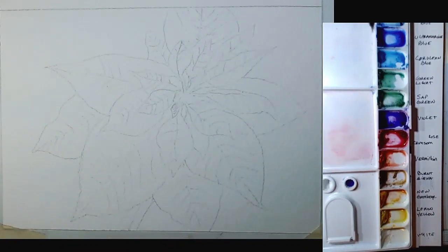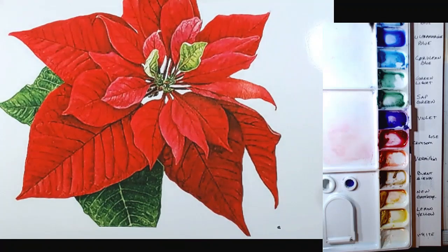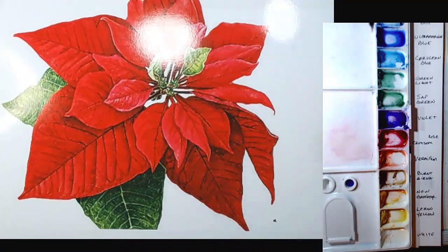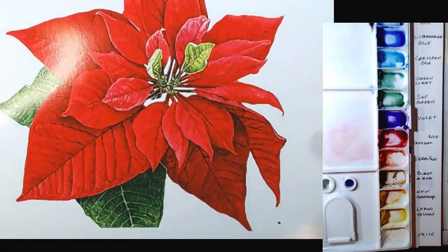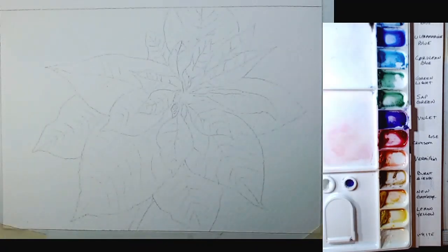Welcome to our more detailed poinsettia lesson. I made a couple of looser ones that you probably saw, so you'd have an option if you didn't want to go into as much detail as this one. I printed this out from online and I want to go pretty much leaf by leaf. If that's a bit much for beginners, you can replay yesterday's video with a looser one, but let's get to work so everybody can have a poinsettia for their Christmas card.